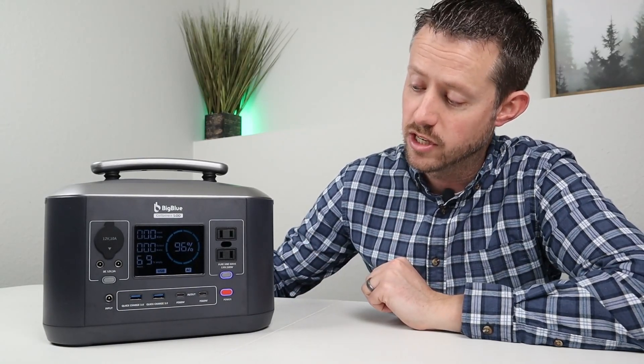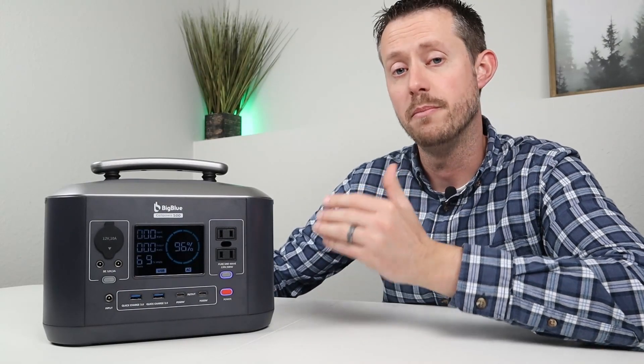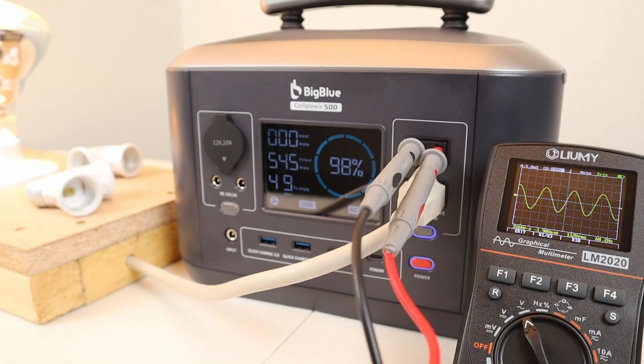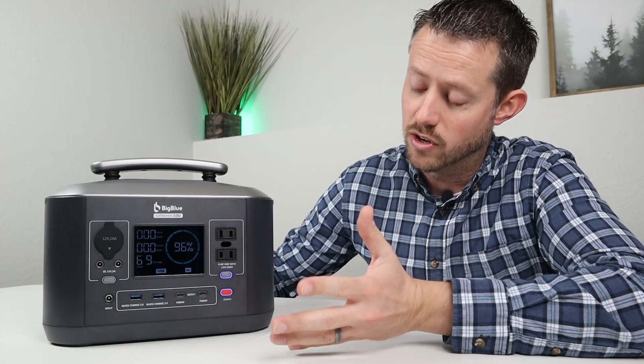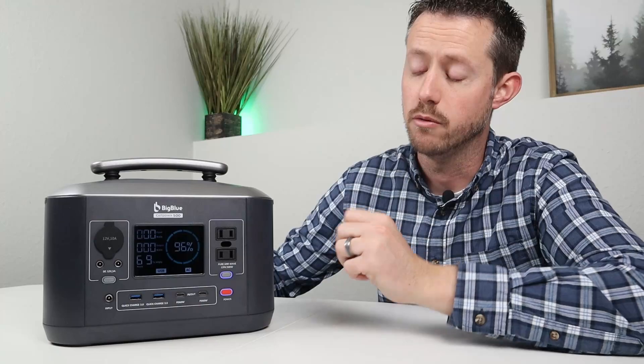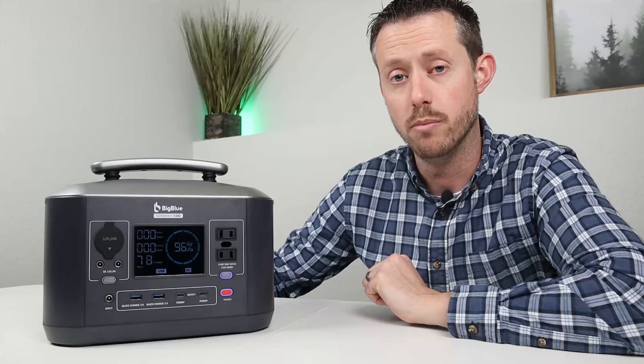I tested the max load by plugging in a 500 watt load and running for over 10 minutes — no issues. I then pushed it to about 550 watts and it ran that for about three minutes before shutting off from being overpowered. So you can run a little over 500 watts briefly, but I wouldn't expect more than that.